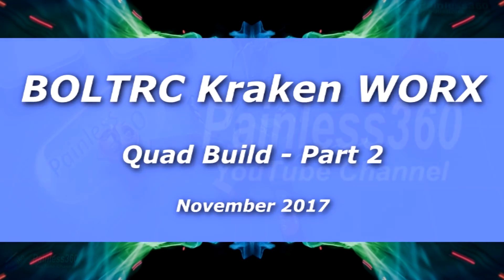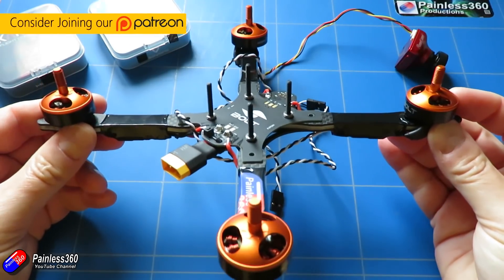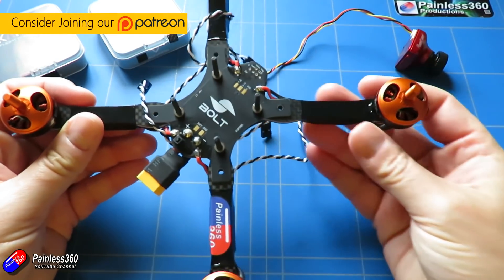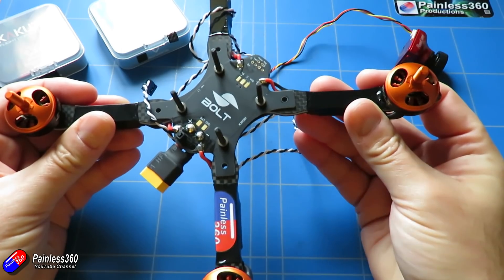Hello and welcome to the video. This is the second video of a two-parter where we're going to put this frame together. This is the Bolt RC Works Kraken frame — the five inch version. In the last video I put the speed controllers and the motors on, so that it's ready to build out, and by the end we'll have it all ready to go out and fly.